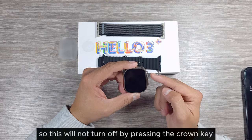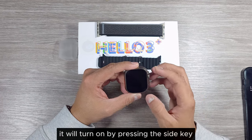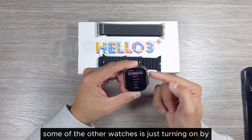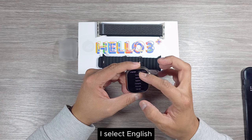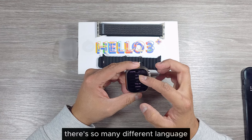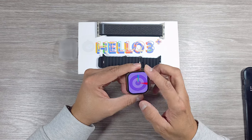It says 'Hello' and goes to the language selection menu. This one does not turn on by pressing the crown key — it turns on by pressing the side key, unlike some other watches. I select English; there are so many different languages supported, and it goes straight to the watch face.